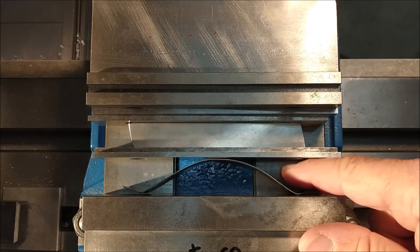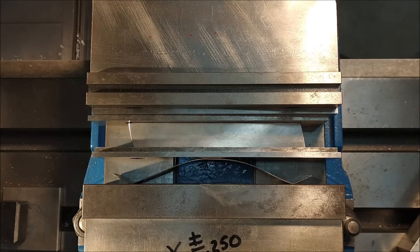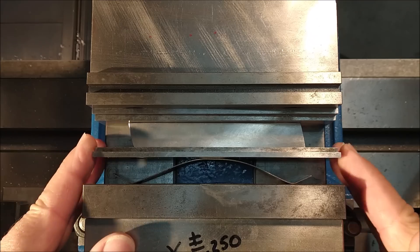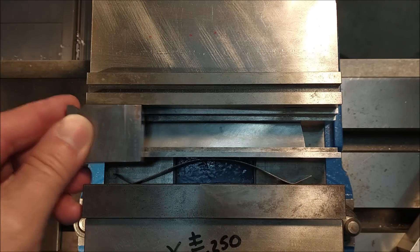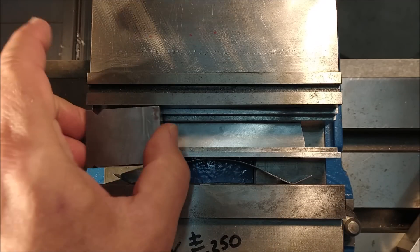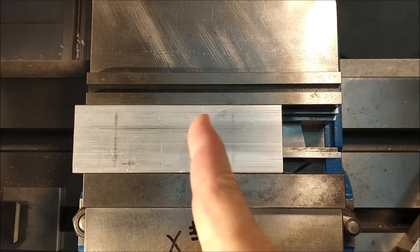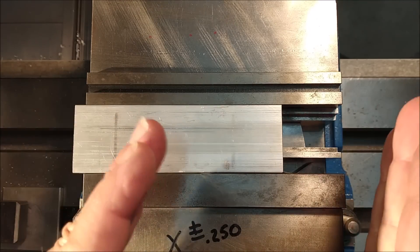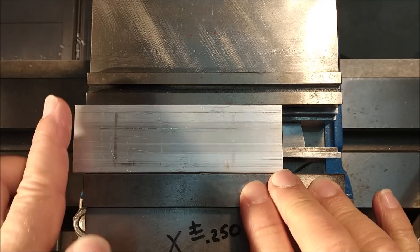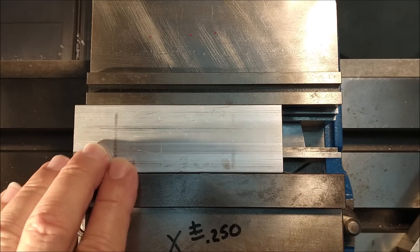Now here comes the reason for this particular video. I see this more than I care to see it, and I'm hoping that you will incorporate this as part of your every day - just don't do it because it's really a poor shop practice. If you have a part that you want to mill the end of, you're squaring up a block - machining 101, run a cutter down the end of the block. If that part does not extend beyond the center line of that vice, you risk cocking the back jaw this way or that way, depending on how tight your vice is. This will result in a condition where the end of the part is no longer square.